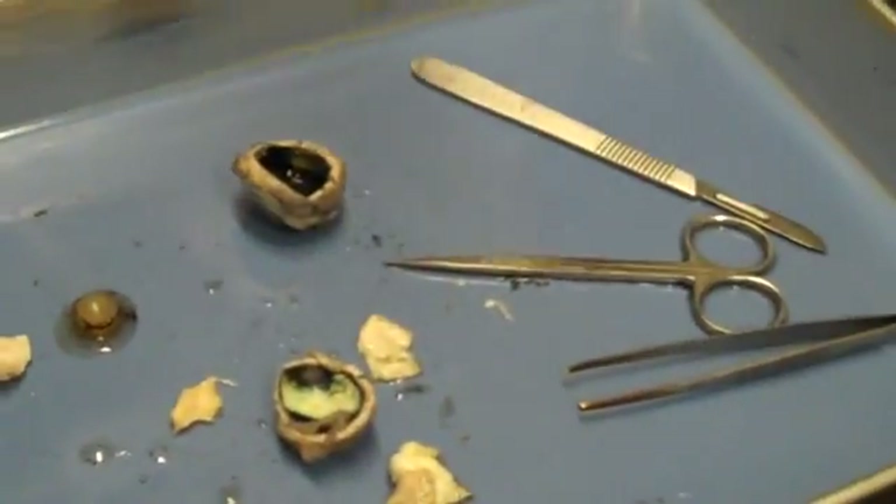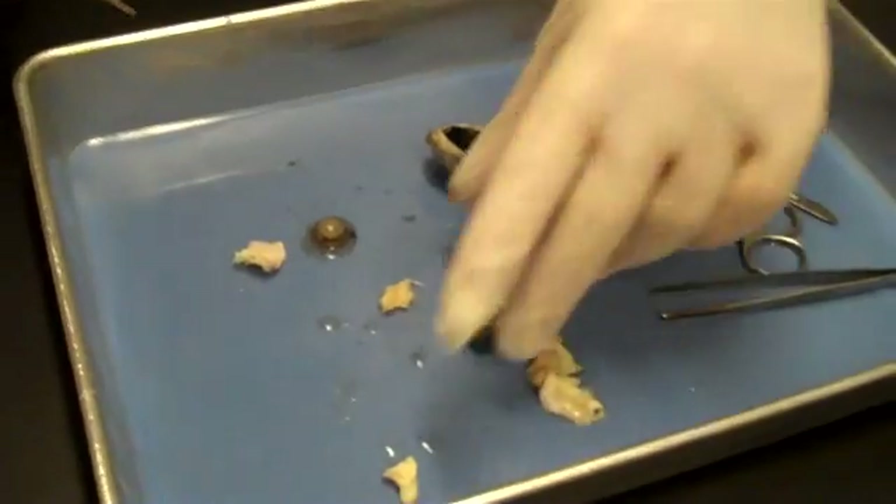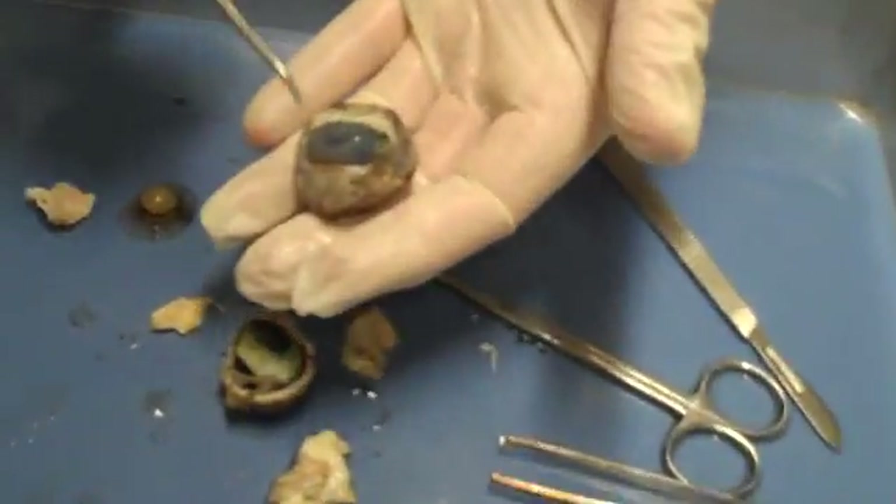I switched to a Dell probe instead of my pencil and we're gonna start with the simple ones. The cornea is here on the front of the eye.